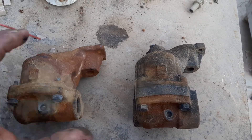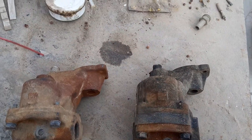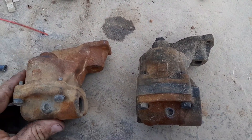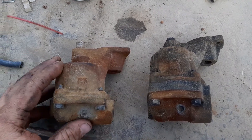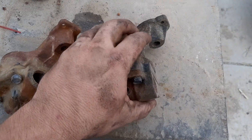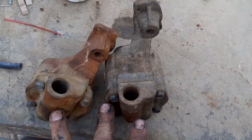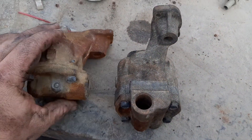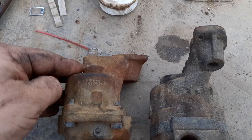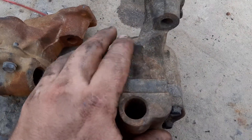Quick video here for you — going to make this one short and sweet. Oil pumps, 6.5/6.2 Chevy Diesels. This one is going to be an early model. Obviously the pickups have been removed from both of them. This is an early model — this is an M55-1.